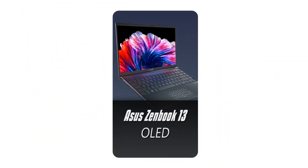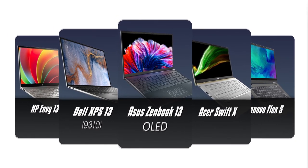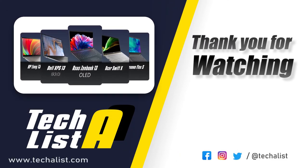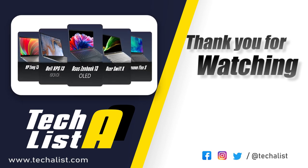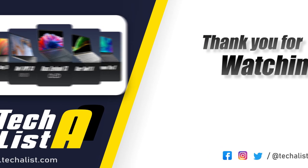I hope you guys enjoyed this video! Tell us your thoughts about these laptops down in the comments — which one would you pick and why? If you liked the video, please leave a thumbs up and click the notification bell for more updates. If you're interested in all things technology, don't forget to follow us on social media for more tech news, reviews, and comparisons of all the latest devices. For updated pricing, check the link in the description as prices will change over time. Thanks for watching!